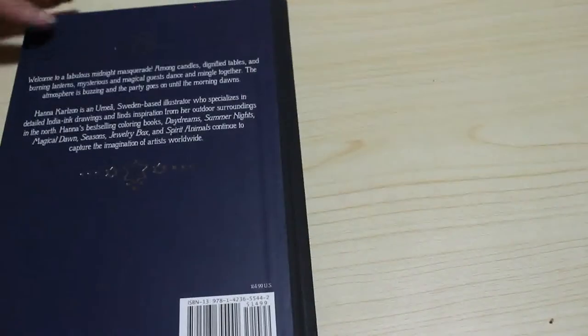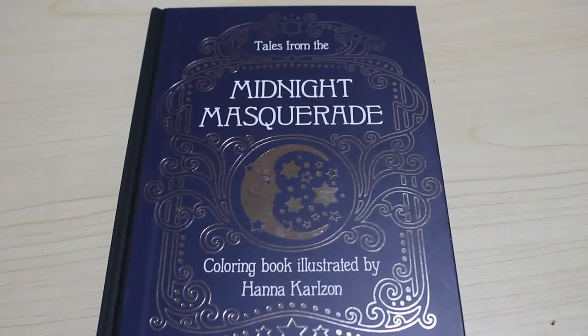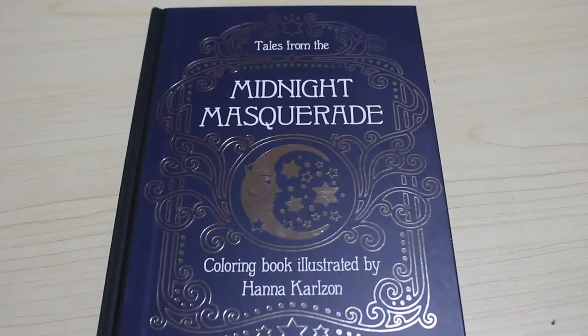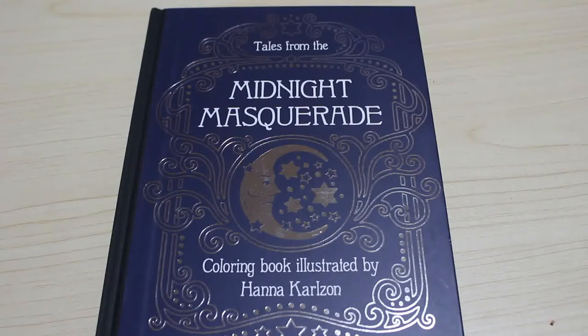That is a lovely book. Like I said, it is smaller than the others, but I don't care — I love it. So that is a flip through of Tales from the Midnight Masquerade. I will leave links down below for Amazon US and Amazon UK if I can find them, for whatever edition I can find of the book if you wish to purchase it. I am not an Amazon affiliate, so I do not get any kickback if you order through the links. They are simply there to help you — whether you buy it now or pop it in your wishlist, it's just for your convenience.